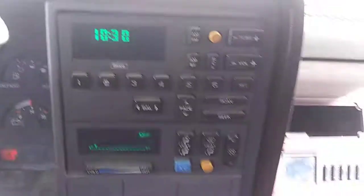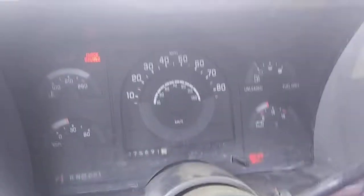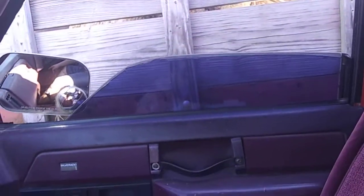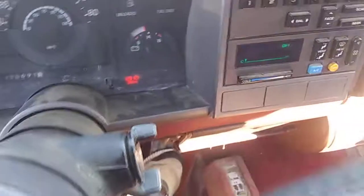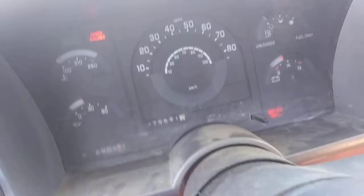I set the clock too. That's definitely running like crap — it died one other time too, keeps dying. Nice to roll the windows down today. She still moves with a flat tire.